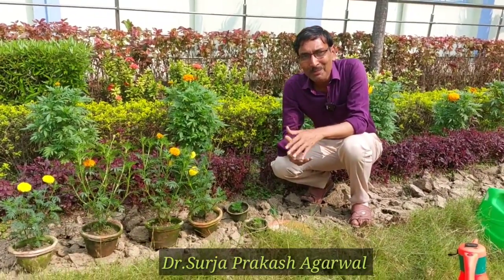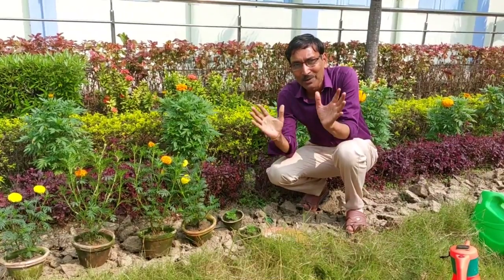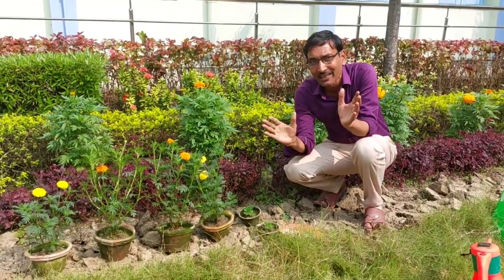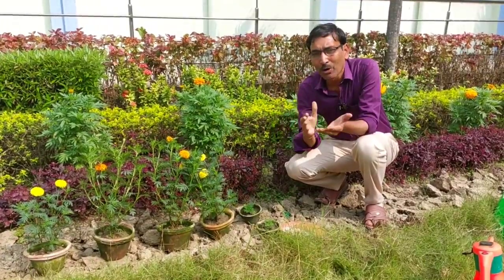Good morning friends. I am Suresh Agrawal and you are watching your favorite YouTube channel, Gardening is my passion. Today we will discuss the five major mistakes of growing and caring for marigolds. These are the marigold plants.